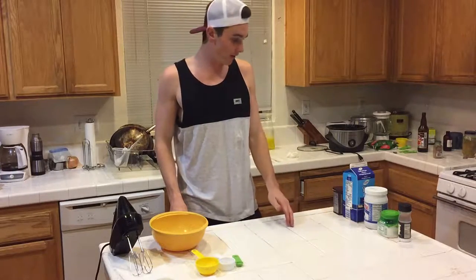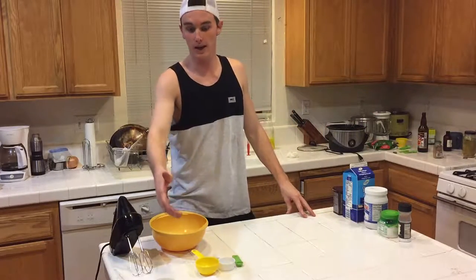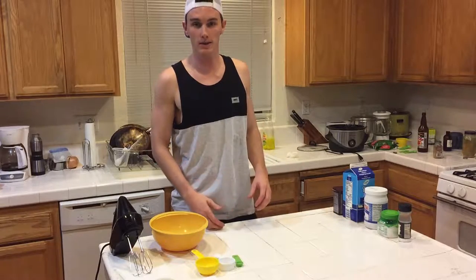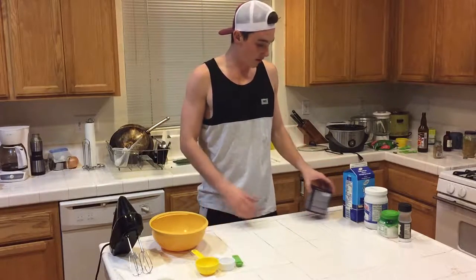Hey everyone, it's Logan with Scientific Ketogenics and today we're going to make bittersweet chocolate sauce. So just a reminder, have all your ingredients on the left side, all your utensils and recipe book on the right side. It just makes the process easier and more organized. So we're going to go ahead and start.